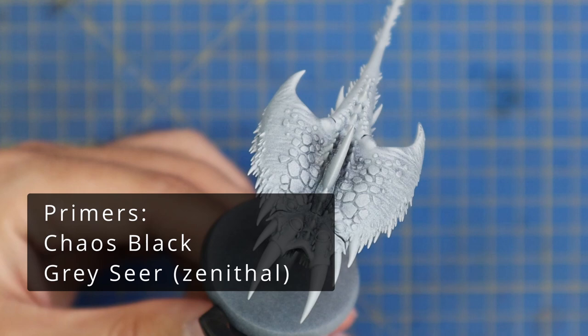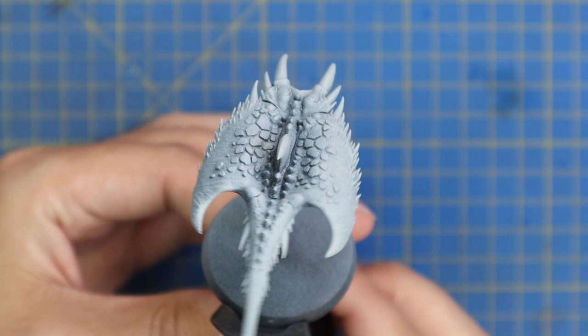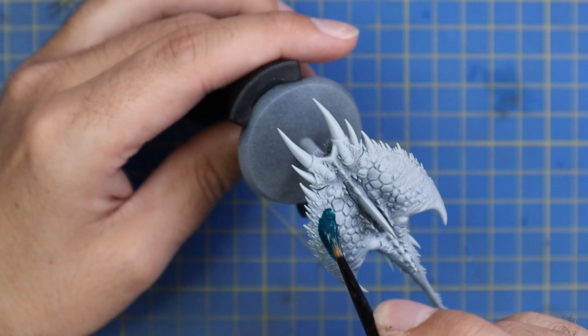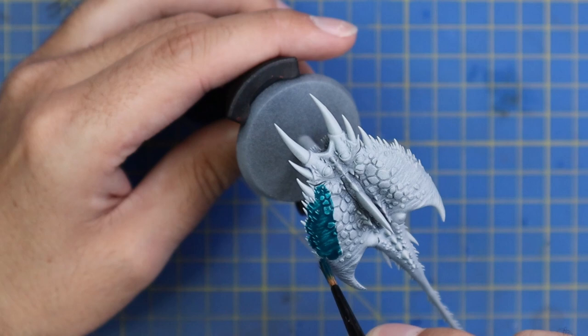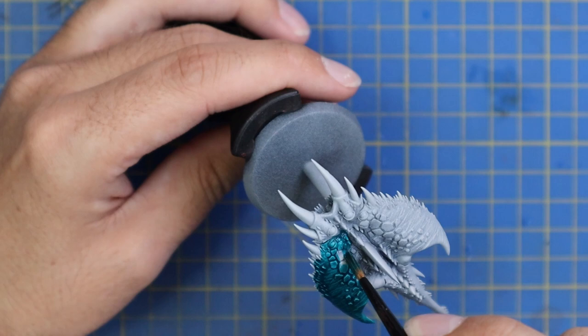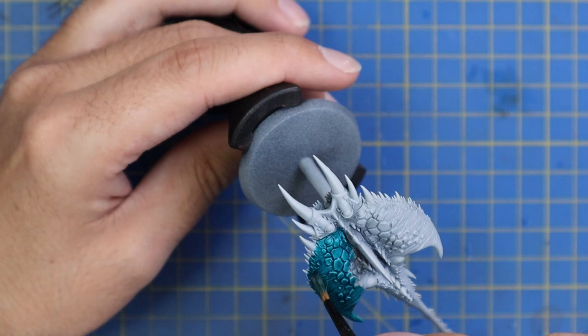Another video showing you how easy it is to get a demon army on the table, even with something that seems as complicated as a Tzeentch Screamer, and how it can be done in a very short amount of time. After painting the model black and giving it a spray of grey, we are going to start with the new contrast Croxic Scales to give it a really nice vibrant turquoise color to start off this demonic skin. This is an extremely quick color scheme.